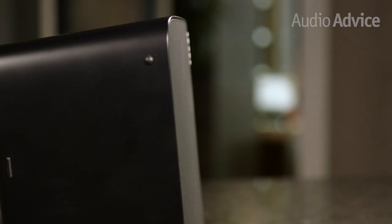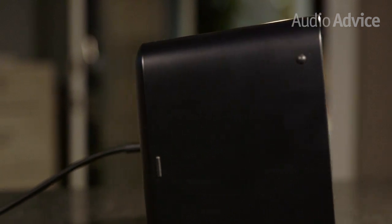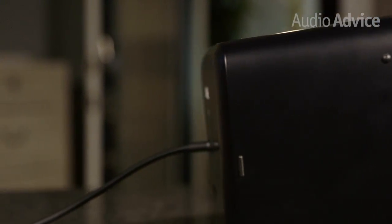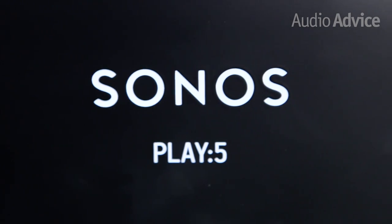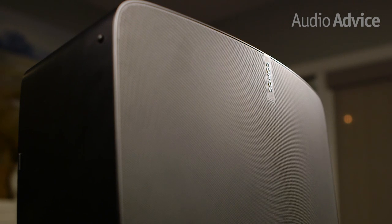Many all-in-one speaker systems have a tough time offering accurate sound and power at the same time. The Sonos Play 5 is an exception to this rule. A single speaker sounds crisp and clear while delivering incredibly tight bass and dynamics that fill the room.